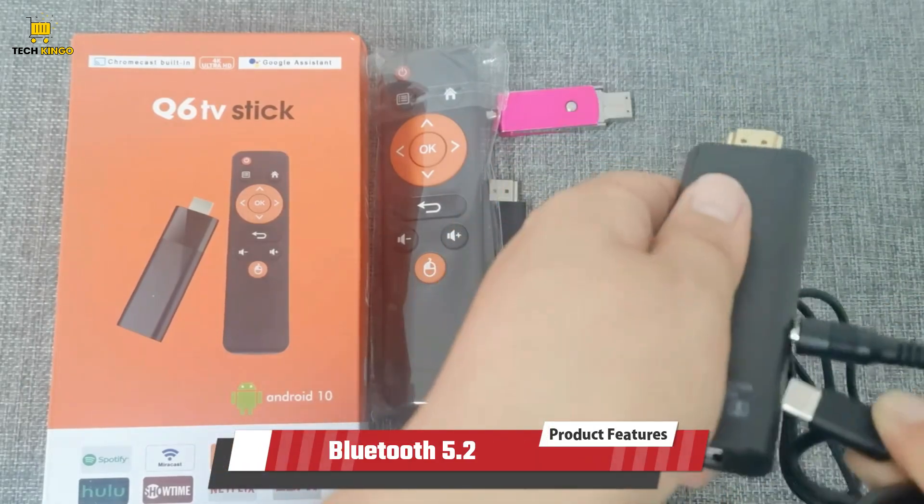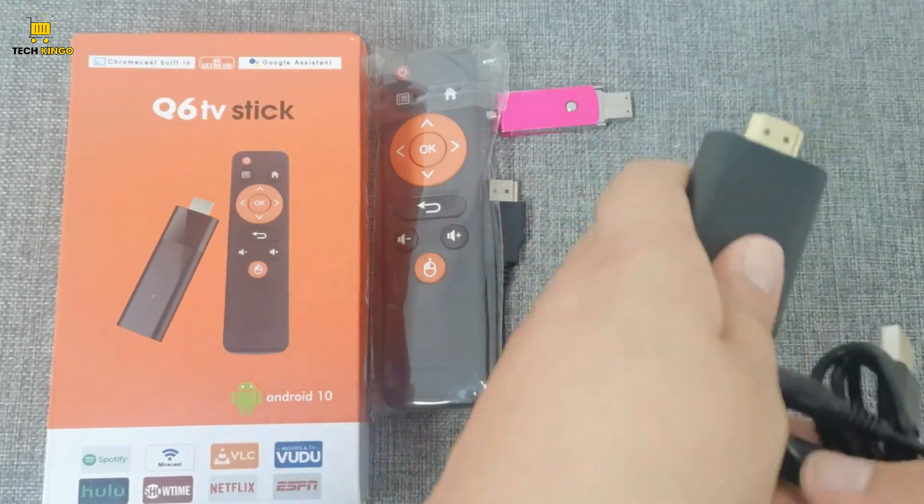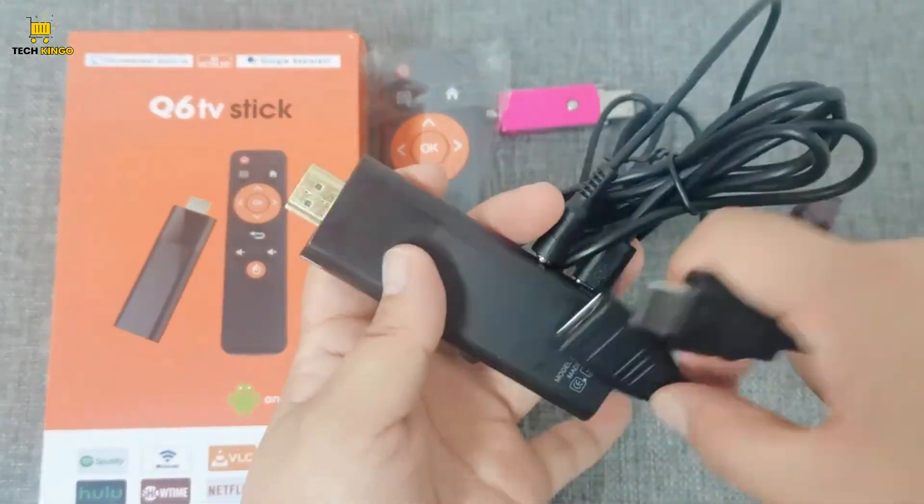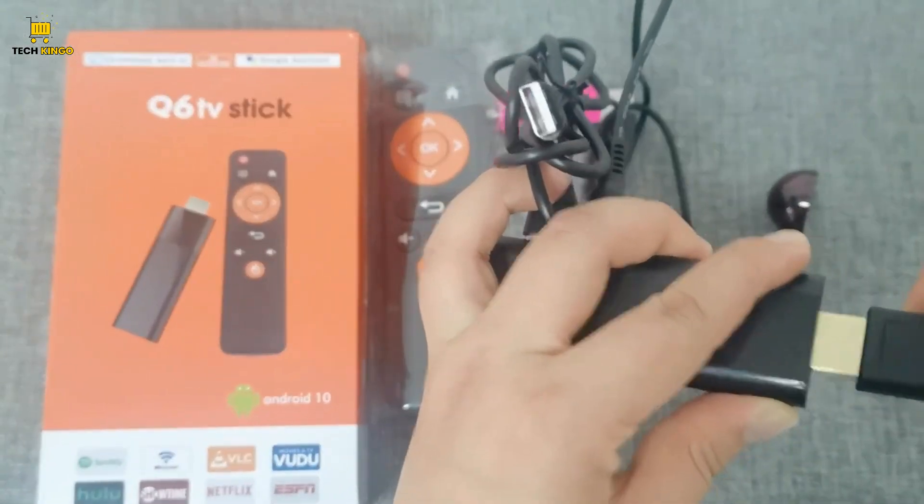Bluetooth 5.2: the LEMFO Android smart TV stick, equipped with Bluetooth 5.2, revolutionizes connectivity options.